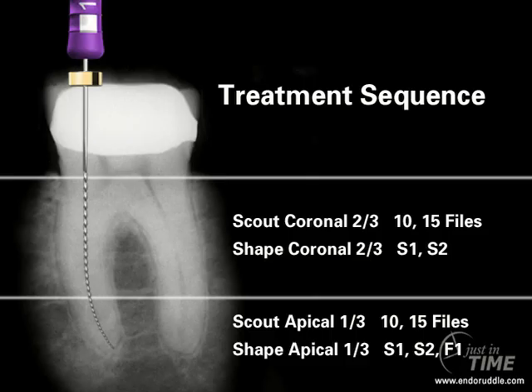With the upper two-thirds adequately pre-enlarged and in the presence of a viscous chelator, we can scout the rest of the canal. Once we have working length and a patent canal, it would be wise to ascertain if we could use rotary instruments, or if the case would be better served by using a manual set of instruments.